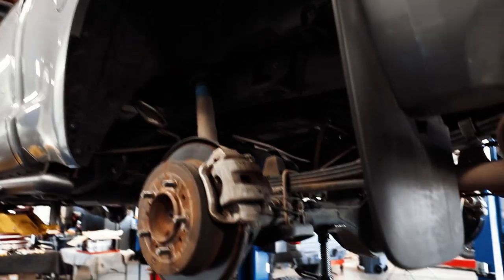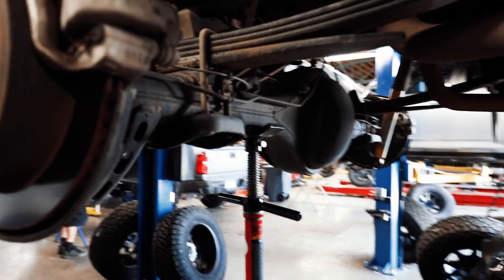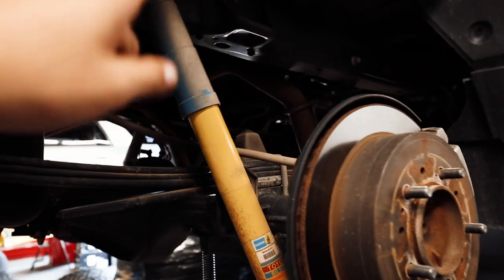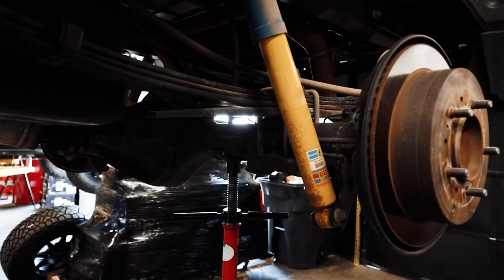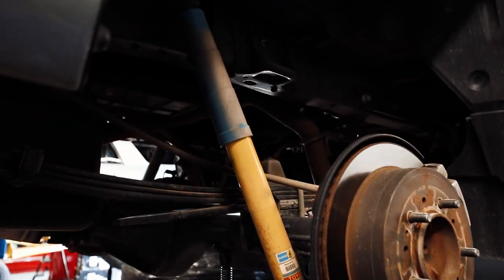Now that we're to the rear, step one is going to be to support the rear axle, because we're going to be taking out what holds it up right now. We're going to be taking out and replacing the leaf packs and the rear shock. Start by taking out the old rear shock, pull the old leaf pack out, put the new leaf packs in, and then put the new shocks in.